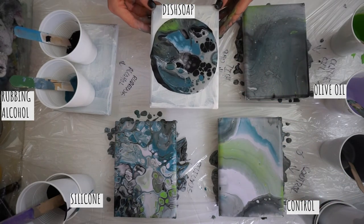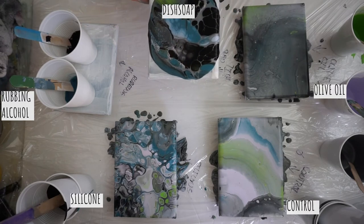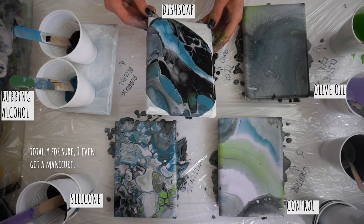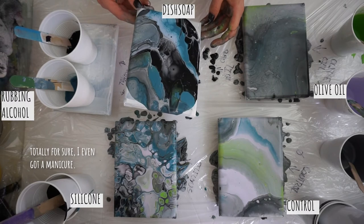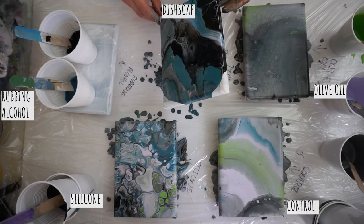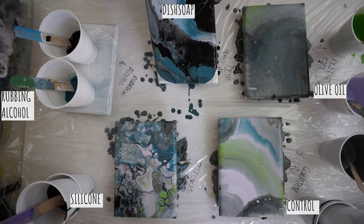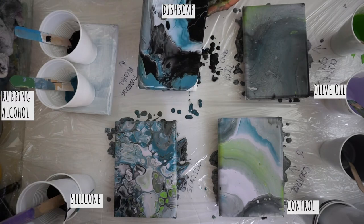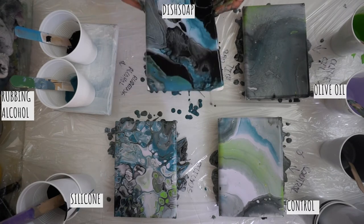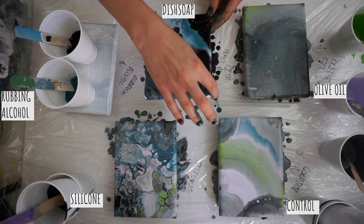And I was super surprised - the cells on this are insane. I really do like how this one looks because it seems to be a cross between the type I like - that marbly, planet-like look - and the silicone result. So far this is my favorite. You might need to try dish soap if you haven't already.